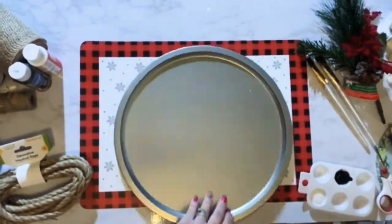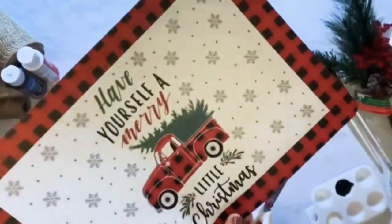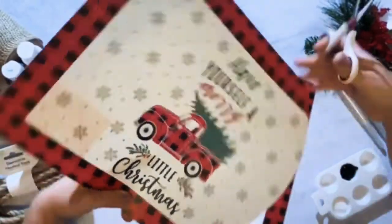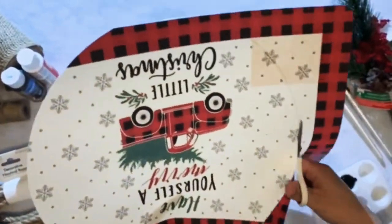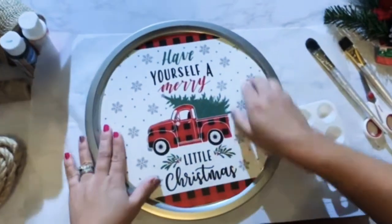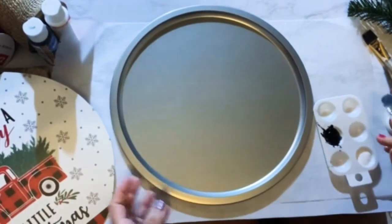Trace the pan so you can get an approximate size and centered placemat for your truck. What I did was go ahead and cut it and then kind of placed it on top to see how much room I had left. Take some time to get it flushed so it will fit right inside the pan.